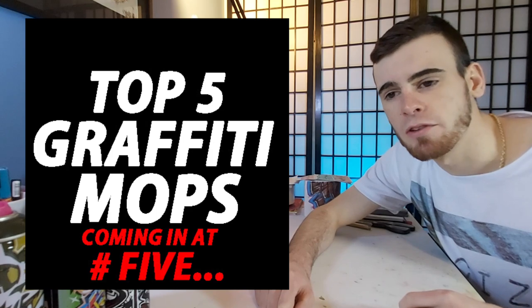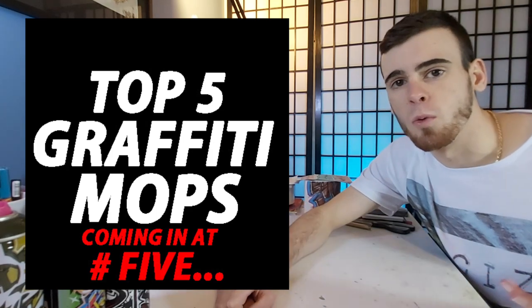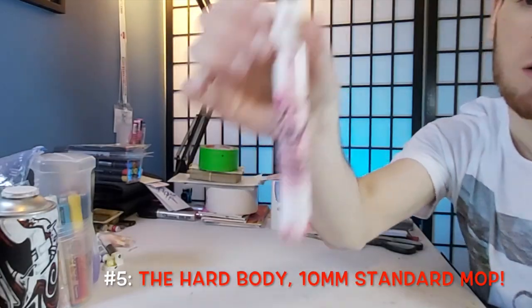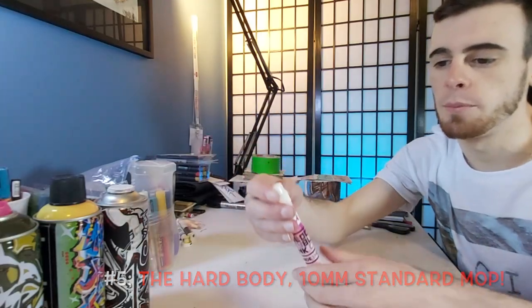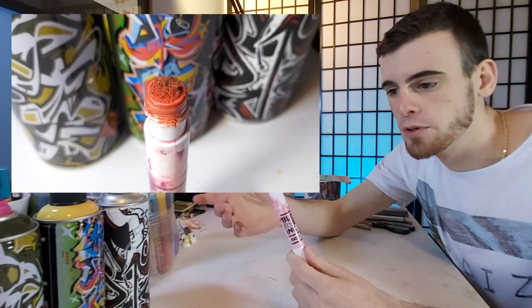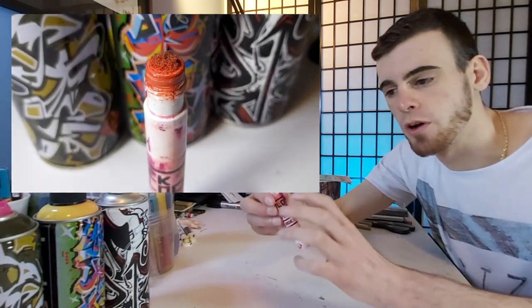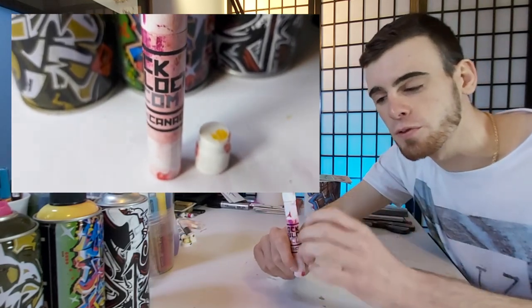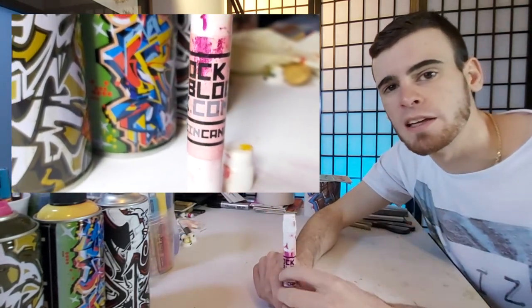Coming in at number five is the Hard Body 10 millimeter standard mop. This style of mop itself is just a beauty. What I personally love about the sort of hard body mop like this is it gives you a very nice, consistent flow, especially if you fill it with any kind of ink.